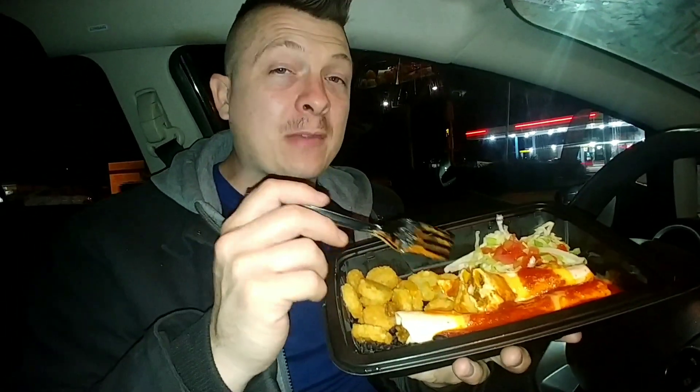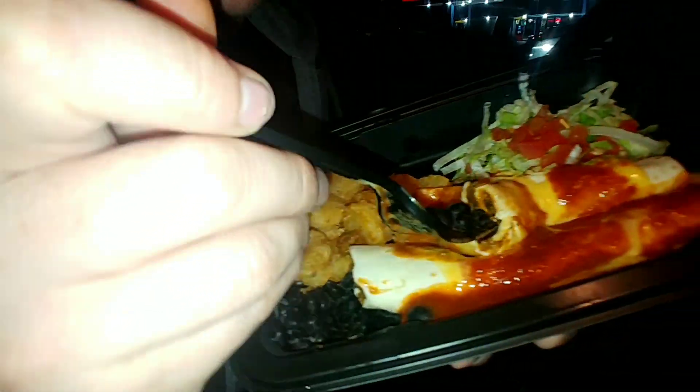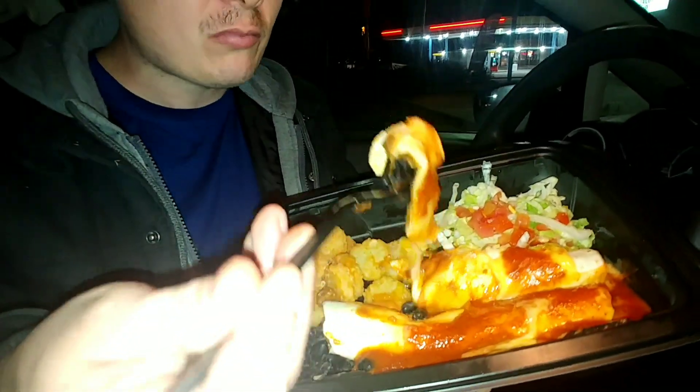It tastes pretty good — the seasoned beef inside is great, and the shell is not too soggy even sitting in this red sauce, which is nice. There are some black beans right here you can put with it, and you can take some lettuce and tomato from over here and put that all together.